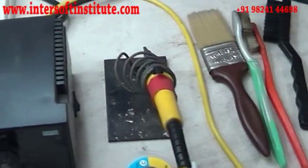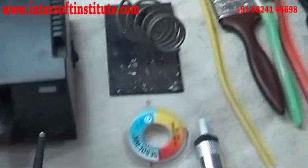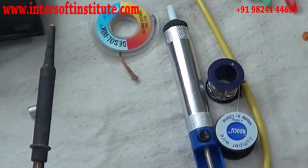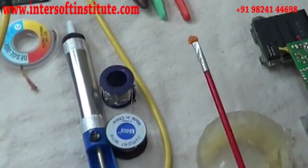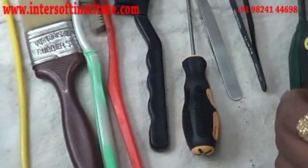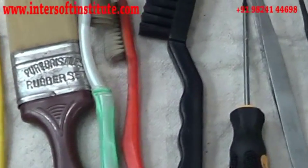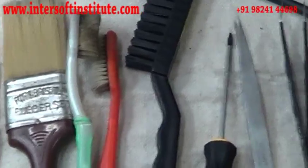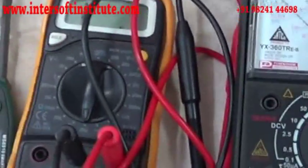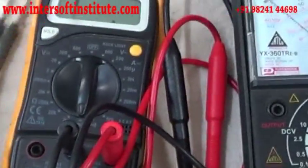We are also using a soldron for big components. These are its points for normal components we can remove with the help of this. Another tool we are using is the brush, screwdriver, and tweezers — these are the SMD components removing instruments.